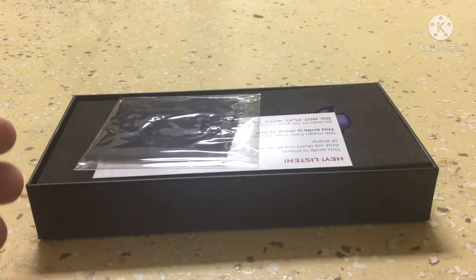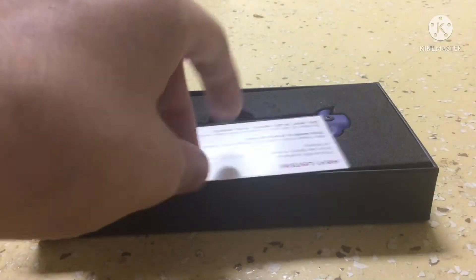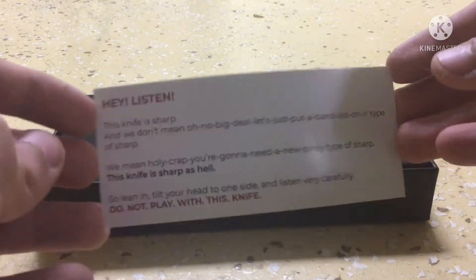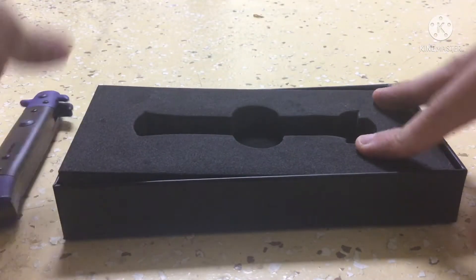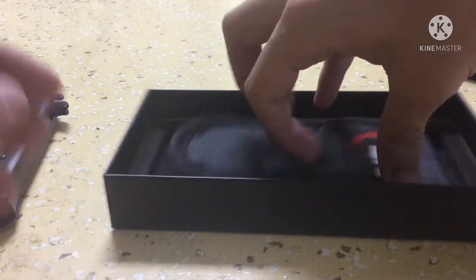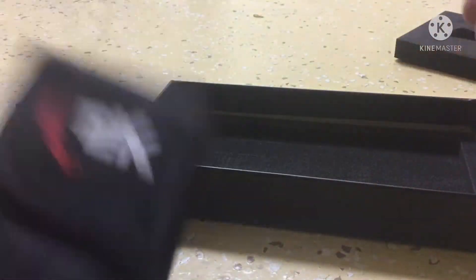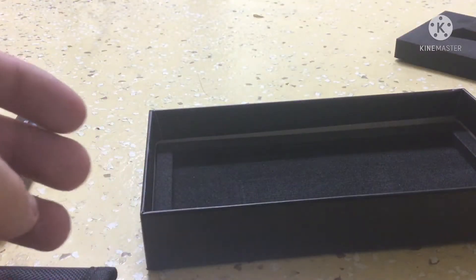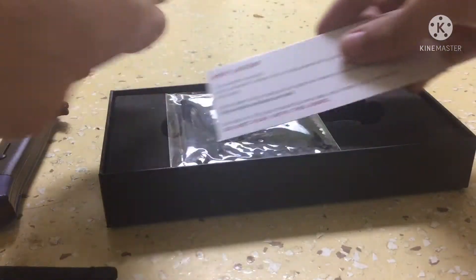This is what's going to be in the box. You've got a cleaning cloth, a little note saying that this is not a toy, the knife itself, a little foam case where the knife comes in, and then a carrying case for the knife. That's what you're going to be getting in your box.